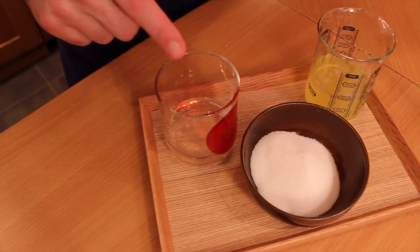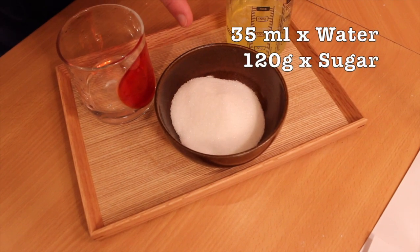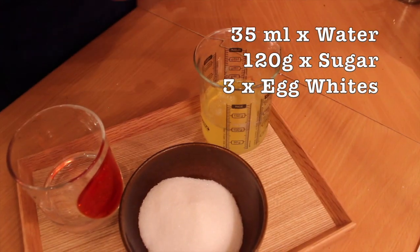For my recipe, you will need 35 milliliters of water, 120 grams of sugar, and 60 grams of egg whites.